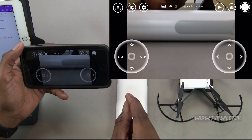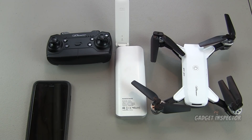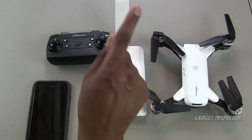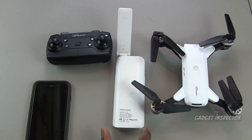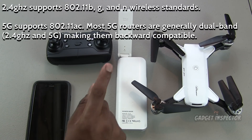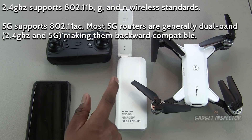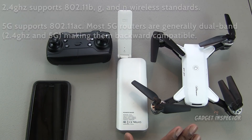Now I'm going to show you how to connect to pretty much any quadcopter that uses a 2.4 GHz Wi-Fi feed. Keep in mind this particular repeater will not work with a quadcopter that emits a 5G Wi-Fi signal. I've been searching for a portable repeater that works with 5G and have not found one yet, so keep that in mind.